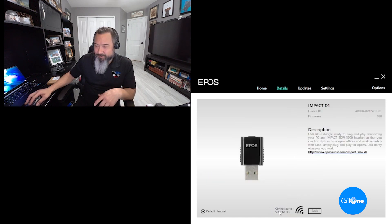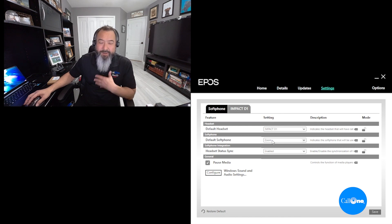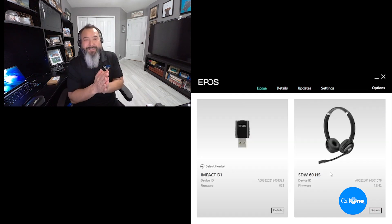Once paired, you can see in EPOS Connect the details of your deck dongle — it's up to date. You can check out the settings. Right now we're using Zoom Phone, so we have it defaulted to Zoom. The range is set to wide to long range, so we'll see how far I'll be able to go. The headset is also up to date.